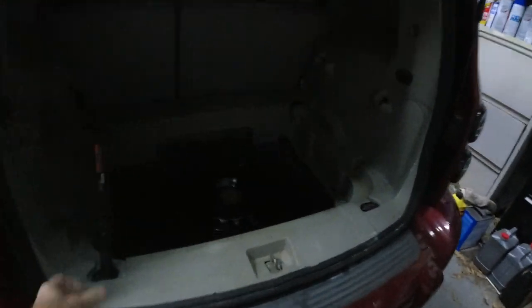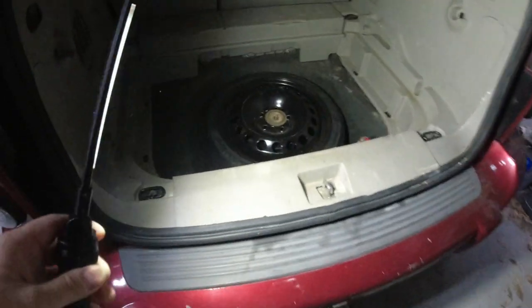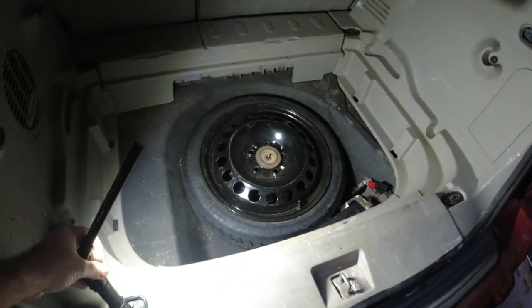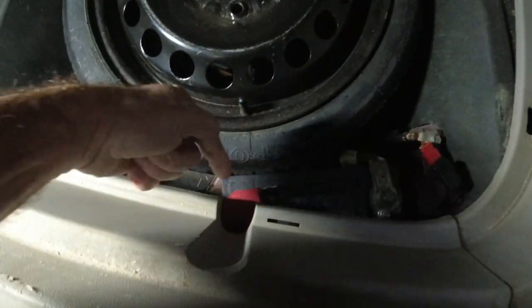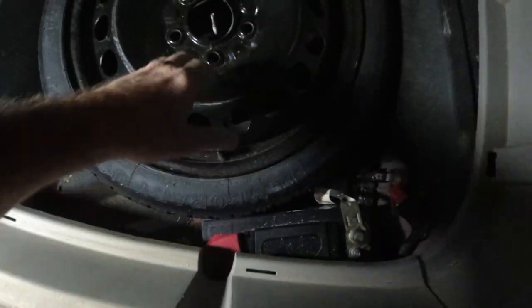I already started to take all the stuff out. You have to get down to where the spare tire is. And if you do have a spare tire, you will probably also have to remove it because, as you can see, the battery is bumped up right against it. So I'm going to pull the spare tire out.